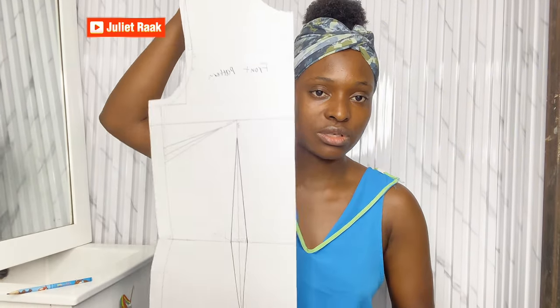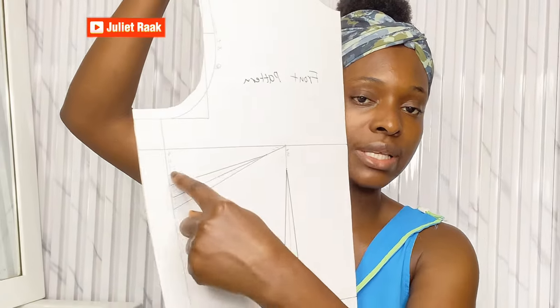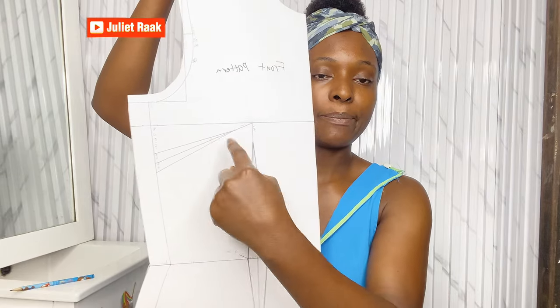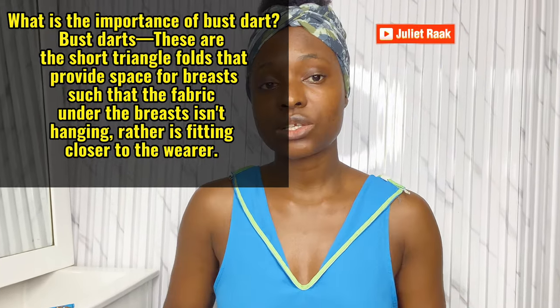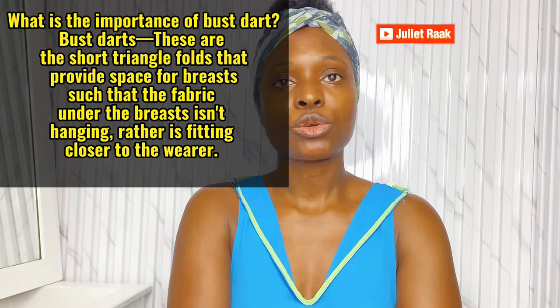This pattern is going to save us. As you can see, the pattern has a bust dart. The bust dart helps eliminate any botch you're going to get from the armhole part, and also when drafting, the bust dart helps give the shape of the cup on your bust. That is what a bust dart actually does.